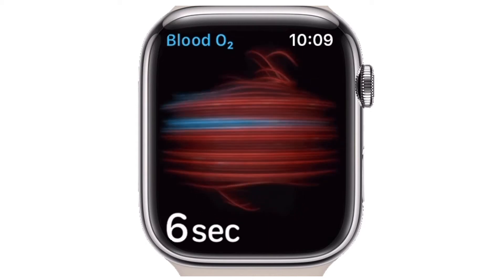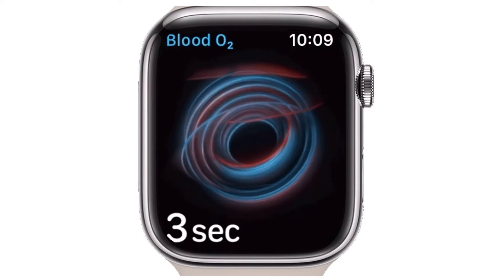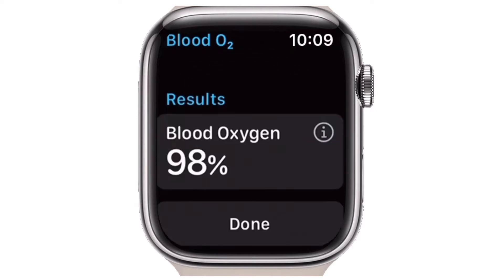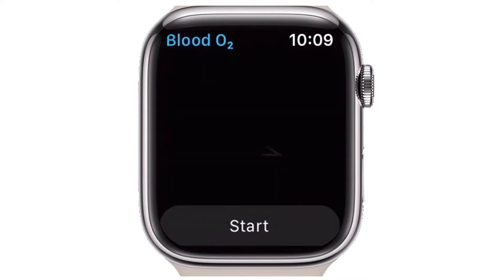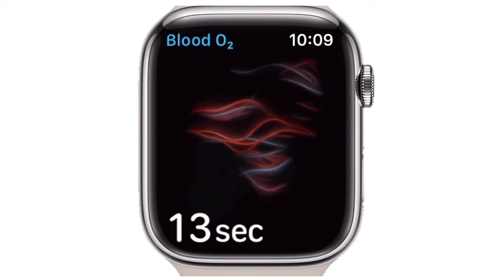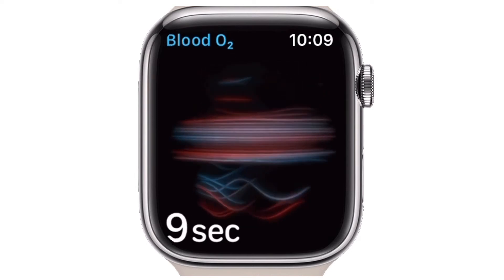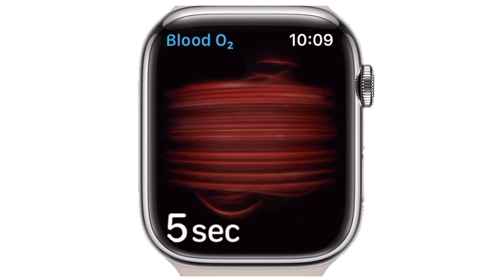This is a feature on the newer Apple Watch models and it's pretty straightforward to use. For those who aren't aware, a pulse oximeter is a device used to determine your pulse rate as well as the oxygen concentration in your bloodstream. This device is in high demand these days due to the global COVID pandemic, but if you have an Apple Watch Series 6 or later, you don't need one, as it can do both those things with its internal sensors.